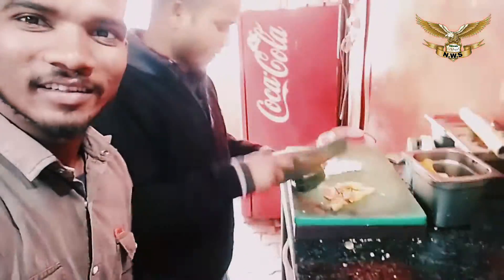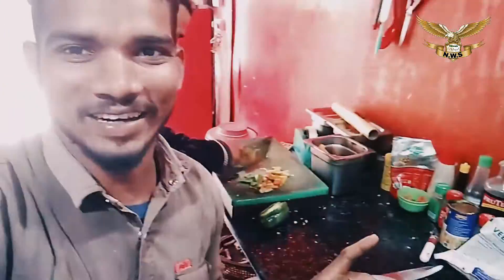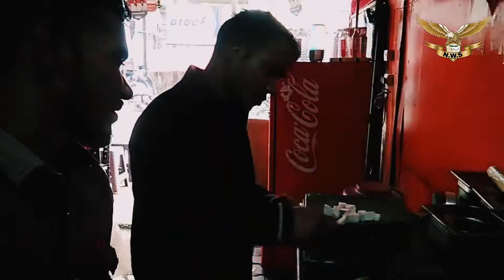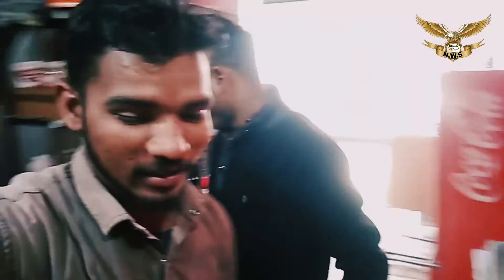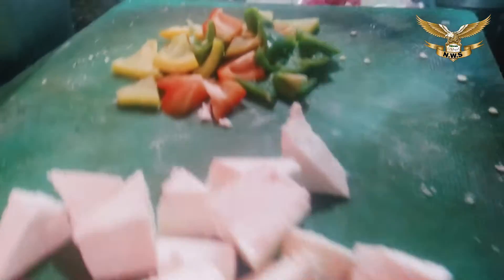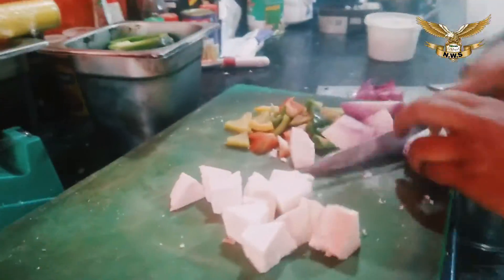Hello guys, how are you? I'm going to be a lemon chili powder. I'm going to make this. What's your name? Lemon chili powder — we're going to make it dry. Let's make it.